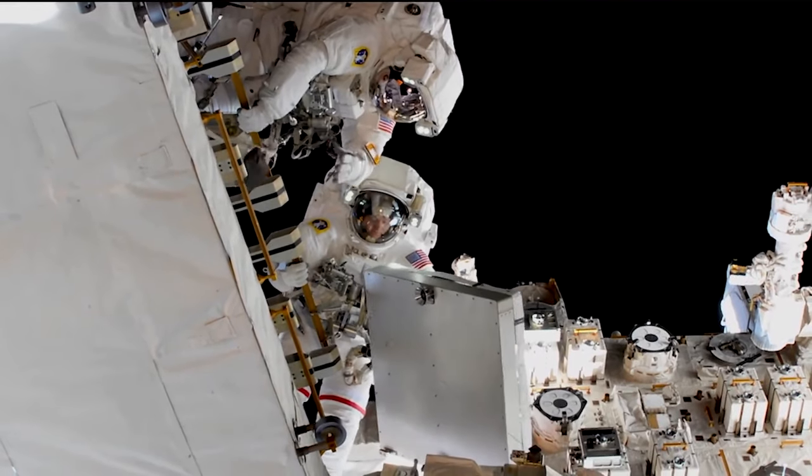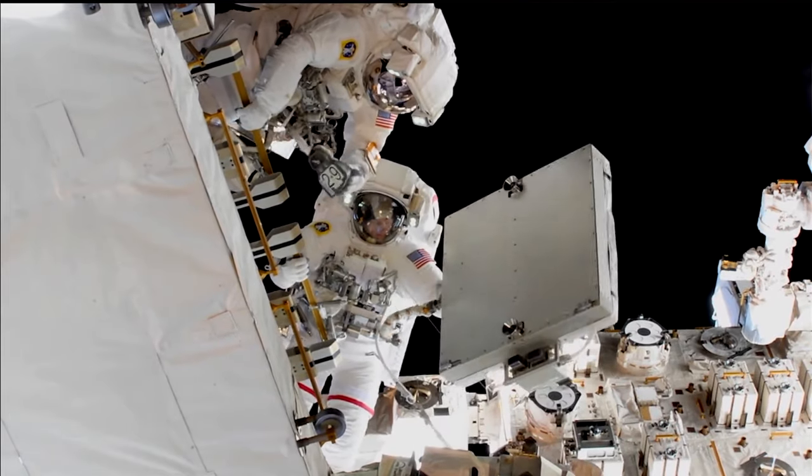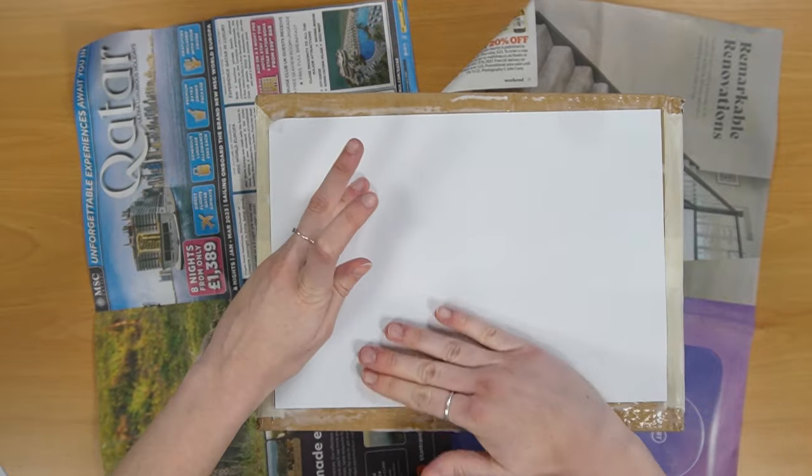Spacesuits are white because it reflects light and keeps things cool. It also stands out against the black of space. I made mine white by covering it with white paper, or you could paint yours any colour you want.